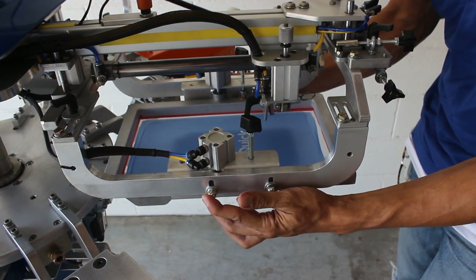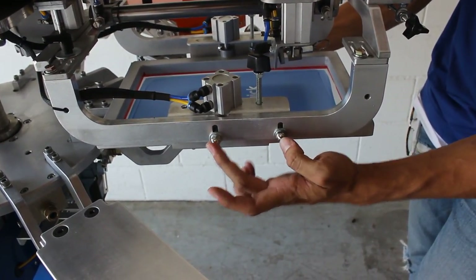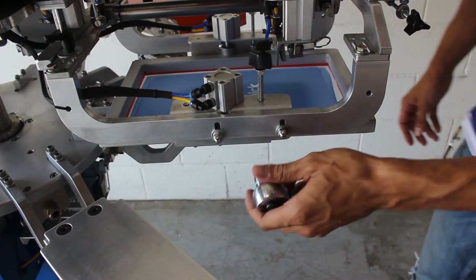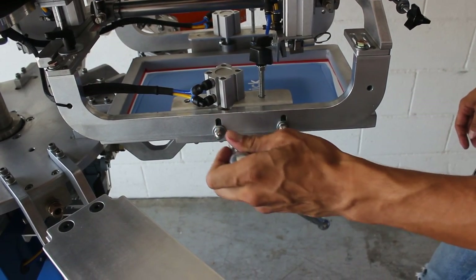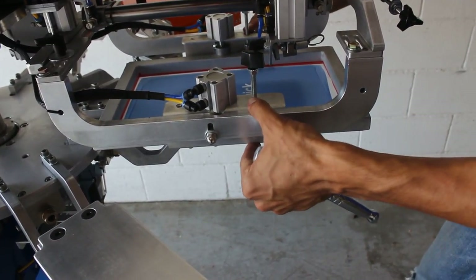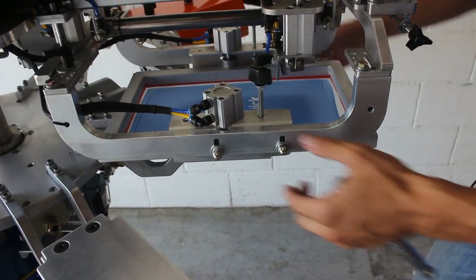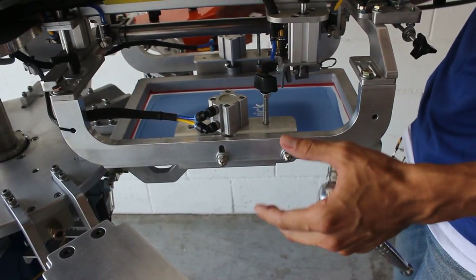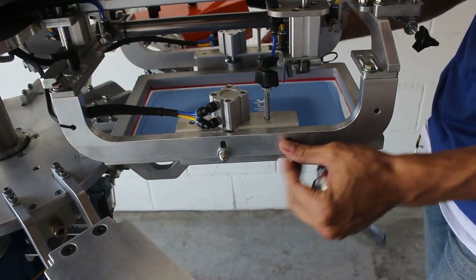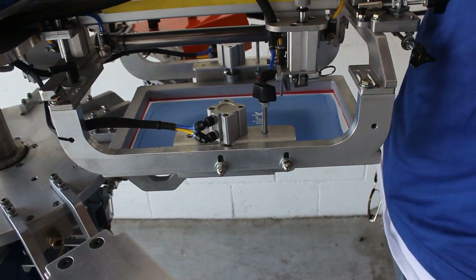While approaching the off-contact, there will be four acorn nuts total — two on each side, left and right. You'll need a 7/16ths wrench. Loosen these enough to have movement and control of the holders. Let's say you're printing a koozie — press your screen down so it's sitting just above the koozie, then tighten the acorn nuts on each side using the tool, and your off-contact is set.